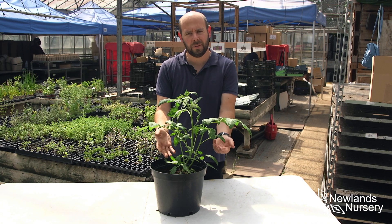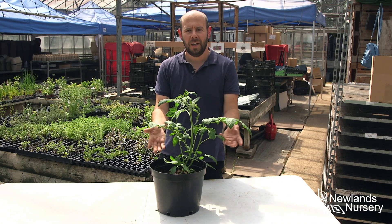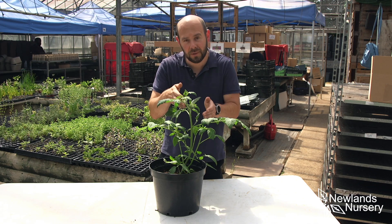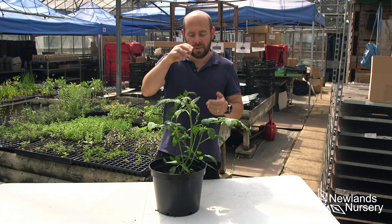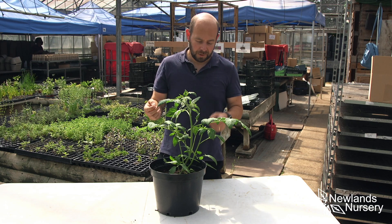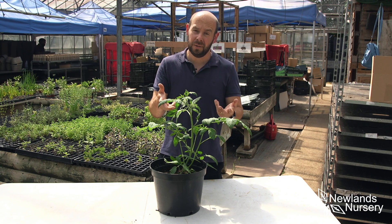So if you've grown tomatoes either from seed or a plug plant, they're going to start growing and they grow very, very vigorously. What we want the plant to do is go upwards and concentrate, putting all its energy into the flowers which then turn into fruit. So we need to take the side shoots out.